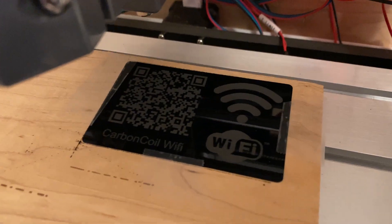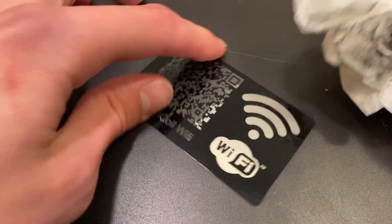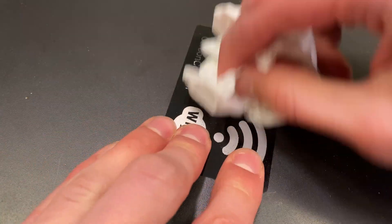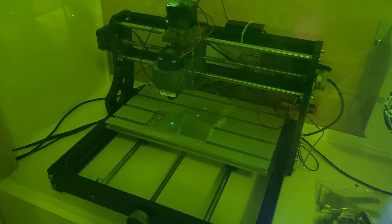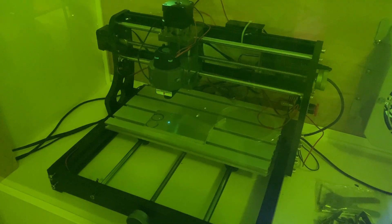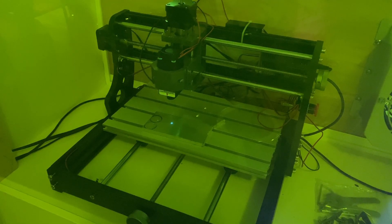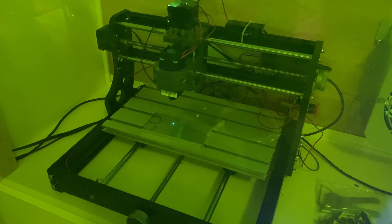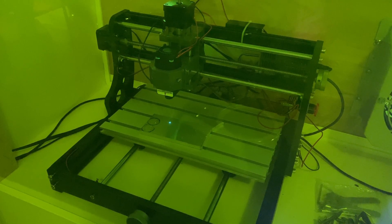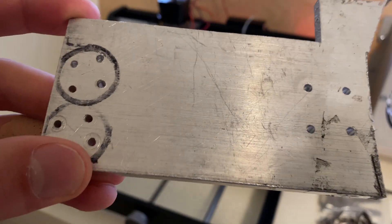Now that our card is done, we can take it off the build plate and brush away the residue. This makes the surface of the metal much more shiny. With a diode laser like this one, we normally can't engrave aluminum because the shiny surface just bounces the laser off like a mirror. However, when the aluminum is coated with something, the coating can absorb the laser's energy and vaporize it — that's how we're able to engrave anodized or coated aluminum. We're not actually engraving the aluminum; we're just blasting away the coating wherever the laser hits.